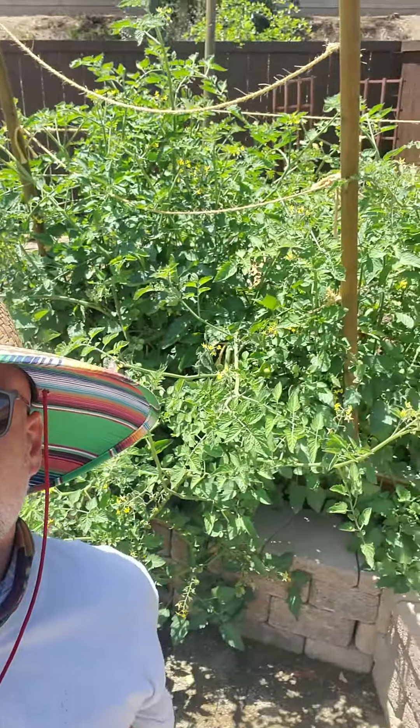Hello good people. I just want to take a moment to talk about our tomatoes and particularly these guys right here, which have turned into basically trees.